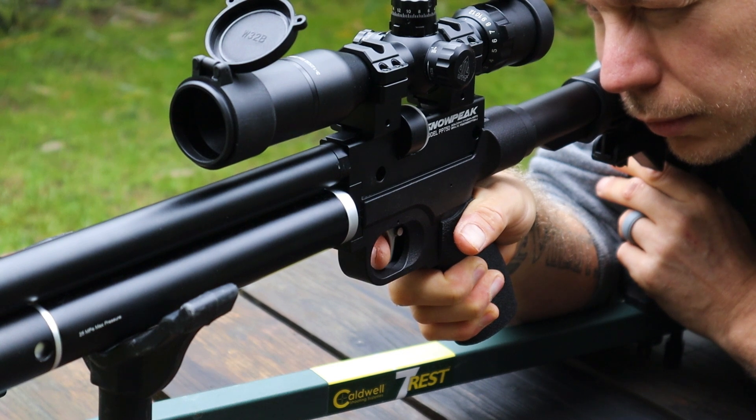Anyway, I'm getting off topic. For the next video that features this gun, I think I'll switch out to a different scope — I'm just not sure which one yet.